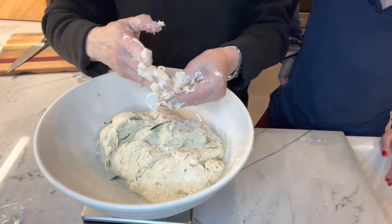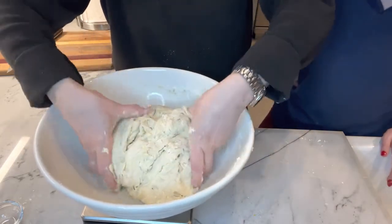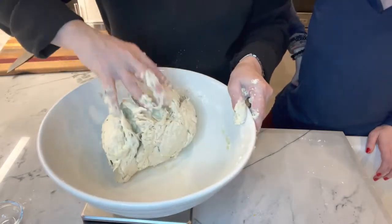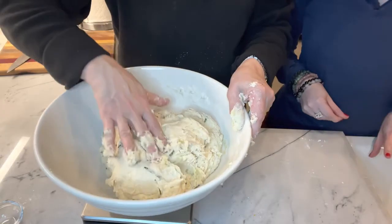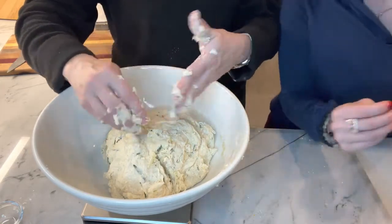I'm going to let this one rest for about a half hour, covered with a slightly damp kitchen towel or plastic wrap — either one works. This doesn't go in the fridge at all. Mom is finishing incorporating the dough, then we'll put a towel on it. After about another half hour we'll come back, shape it into a ball, and let it rest overnight. Right now it's just going to sit and rest for 30 minutes.